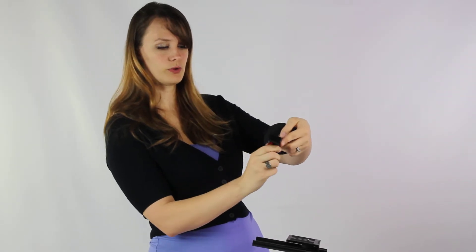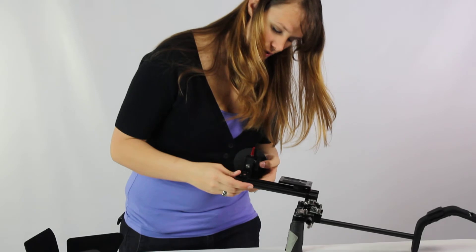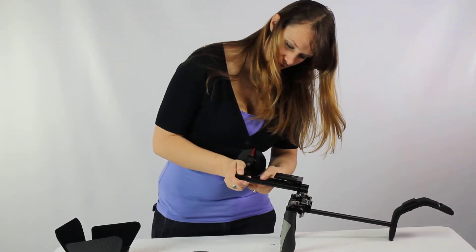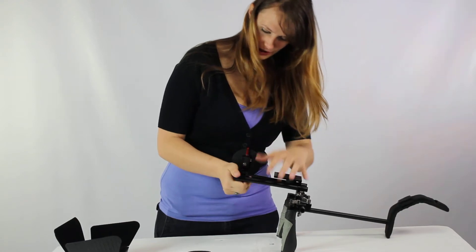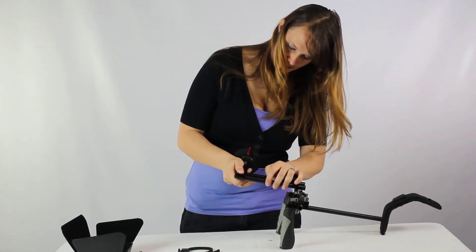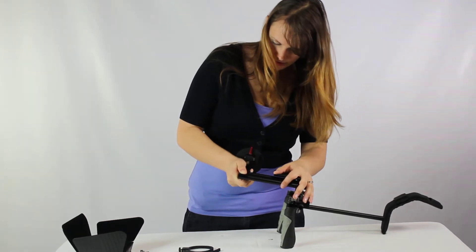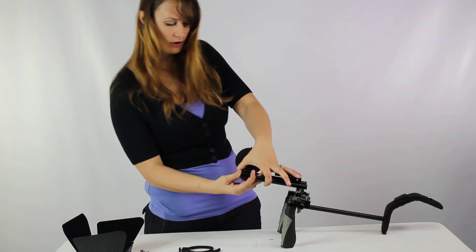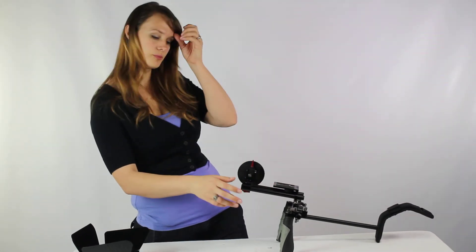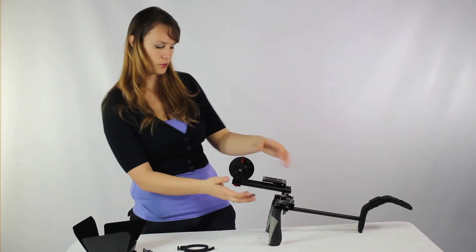I recommend putting it a little bit farther out and tightening it up, as that does make a difference when putting your camera on. You're going to slide the follow focus over the two poles just like so. Having the poles at the same length does make a difference. If you're right-handed or left-handed, it makes a difference, so make sure you're comfortable with the side you're putting it on. In this case I am right-handed, so I put it to where I can change the focus with my right hand.